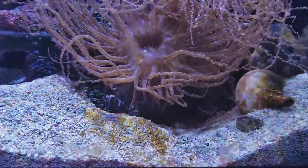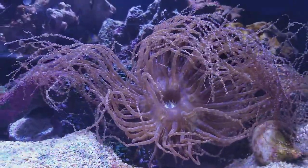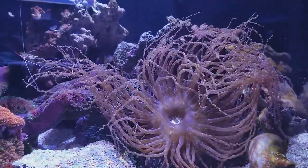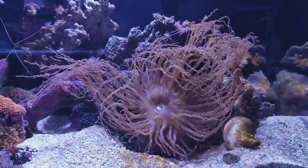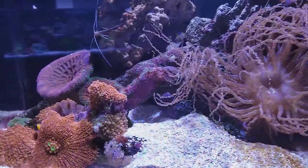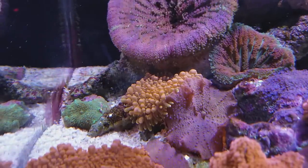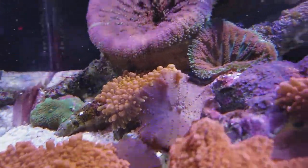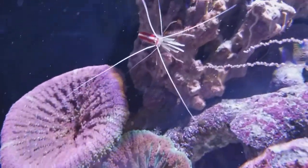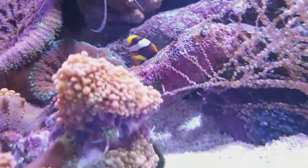That shrimp pushed the body — the anemone was all balled up, not happy. I had no idea it was going to unfold itself to take up basically most of this 20-gallon aquarium. So we have a mixture of some other random mushrooms in here, some pizza anemones back there — just things I was hoping would be able to withstand the stinging.